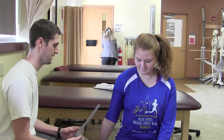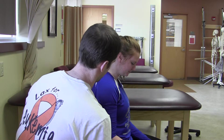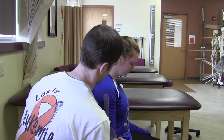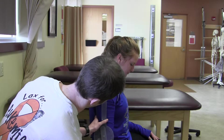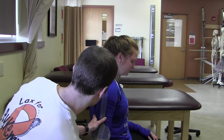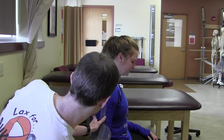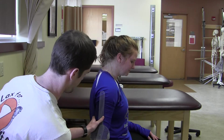And you can go a little further past. And you're at 12 degrees hyperextension with your elbow.